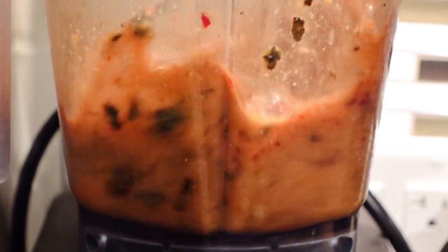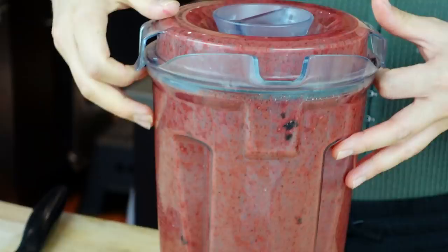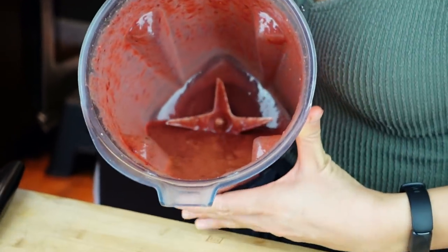So now I blend this until it's nice and smooth. Look at this red color — that tiny little piece of beet. Beets are like potent, man. The marinade is ready and now we can prepare the tofu.